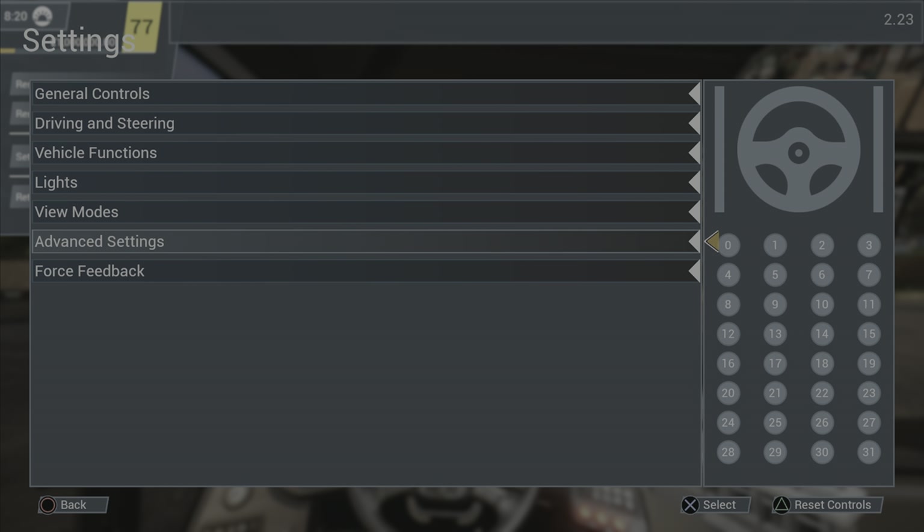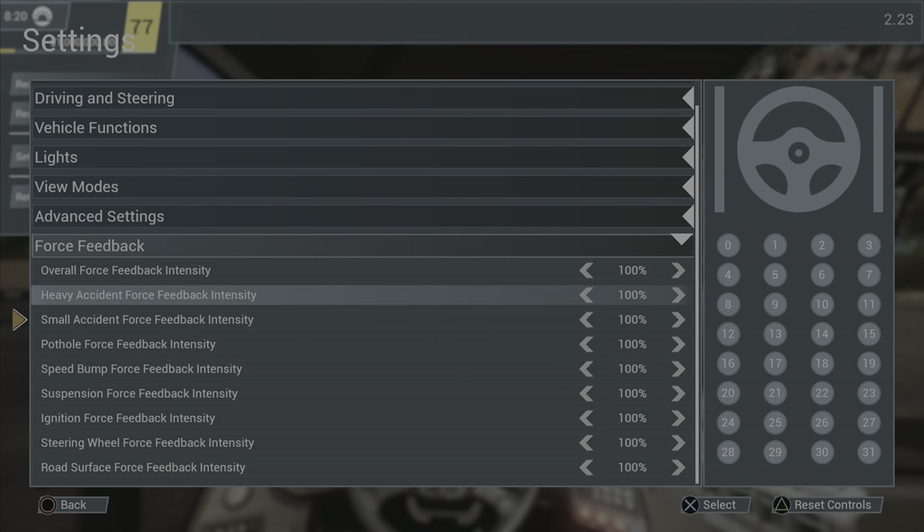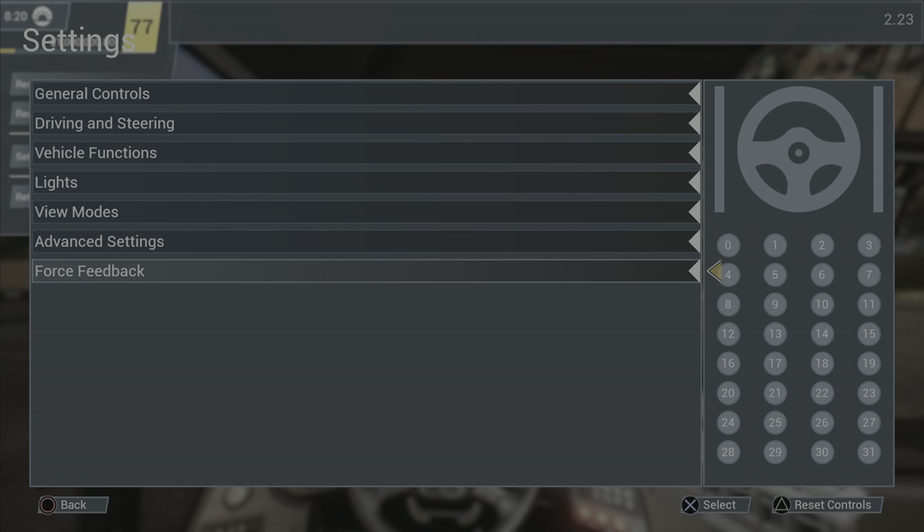My force feedback settings I have everything set to 100 — I like to feel everything. The force feedback in this game isn't mind-blowing, but I feel it's perfect for a bus sim. You don't need crazy amounts of force feedback on a bus sim. So those are all my settings.